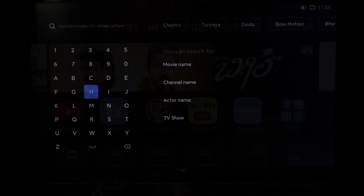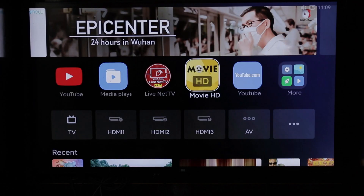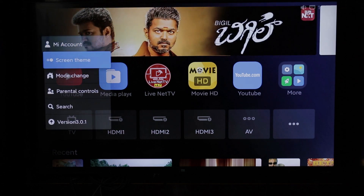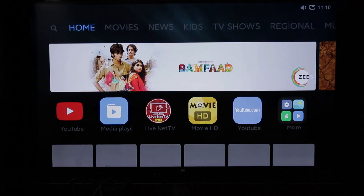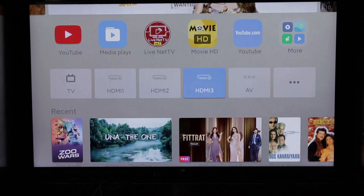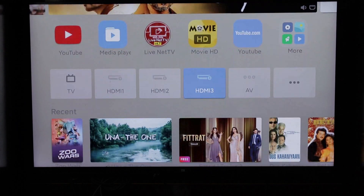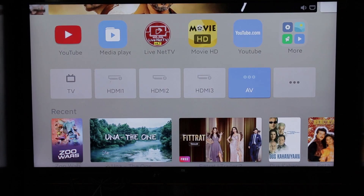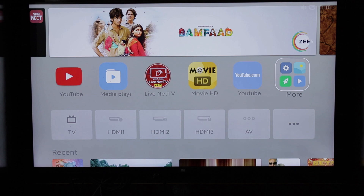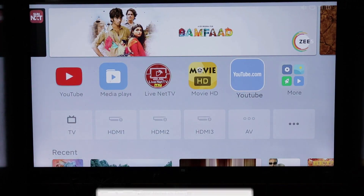Here we can search the version and use the search function. We are in the Patchwall theme and want to select the 3.0 theme using the Screen Theme option. In Patchwall 3.0, the key changes include user interface updates, new fonts and animations, 16-plus content partners, Hotstar deep integration, parental controls in the pop-up menu, and theme options.